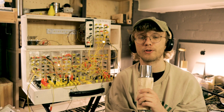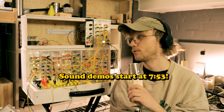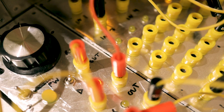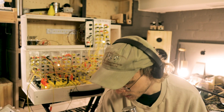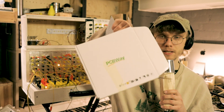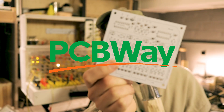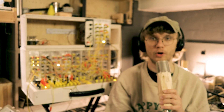Hi, this video is going to be sort of an introduction to a series of videos about this modular drum machine I've built. I've been building this for a while now, and for some of the modules I got some PCBs sent to me by PCBWay. So thank you PCBWay for the boards.